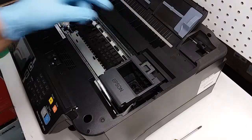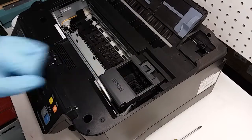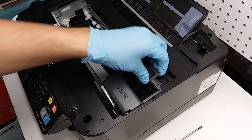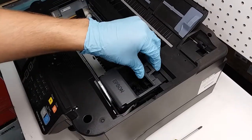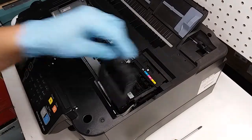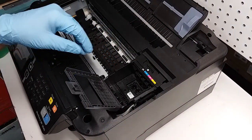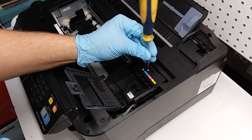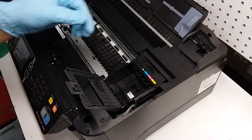I unplugged the printer while the carriage was moving — the reason being that if it gets stuck in here it's a little hard, it's not possible to open this door. So I can move it freely while the printer is unplugged. I can lift this cover and we don't have to remove it, it's not going to be in our way. I need a Phillips screwdriver.